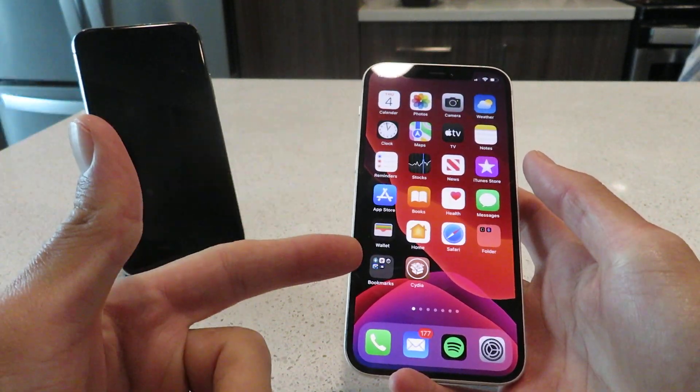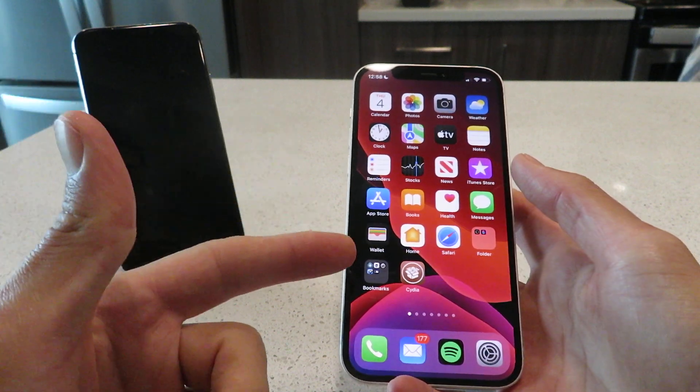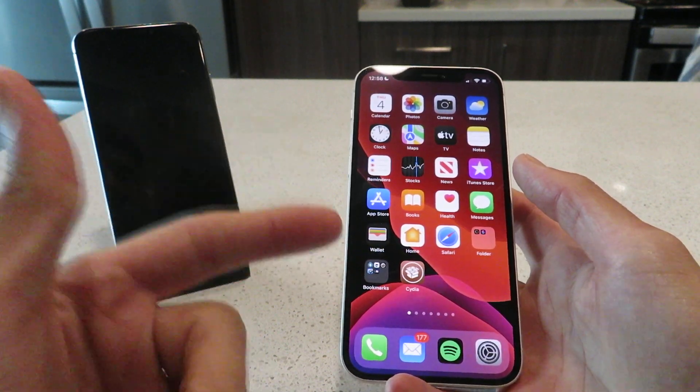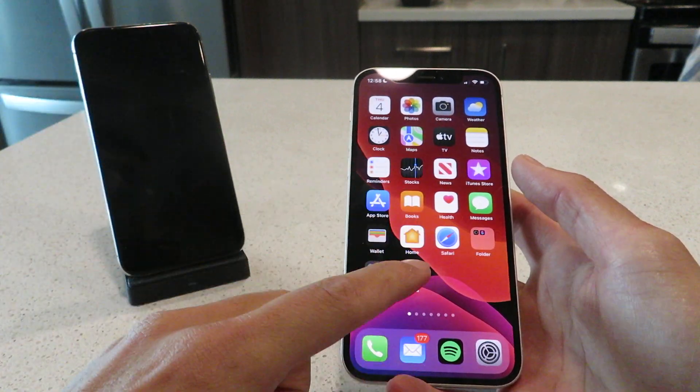Hey everyone, today I'm going to show you guys how to jailbreak iOS 15.0.2 using Cydia. No computer is required for this. It's 100% untethered. It's super easy to do. So let me show you guys this app.